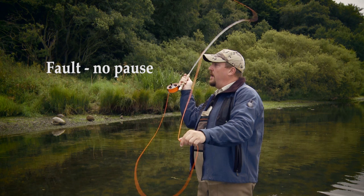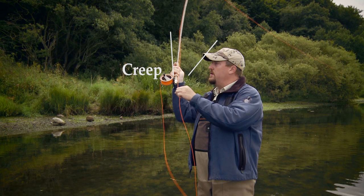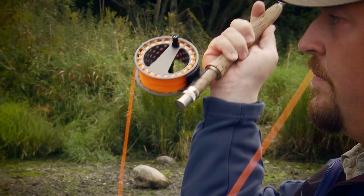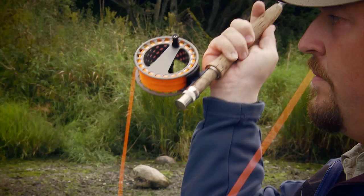Lars is good at showing the casting faults. Notice how I creep forward with my rod hand as the line unrolls in the air. You can get away with this, but it will cause a lot of problems if you're trying to cast a long line — it will in fact cause a tailing loop in your forward cast.